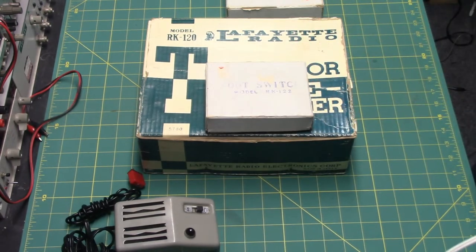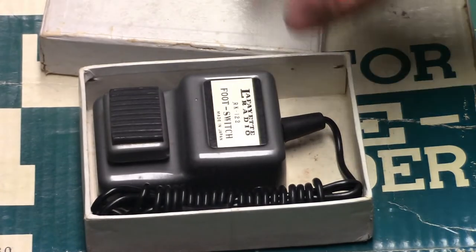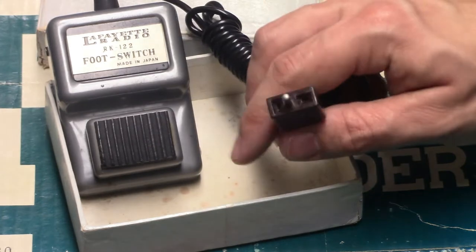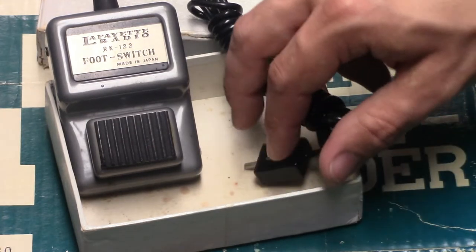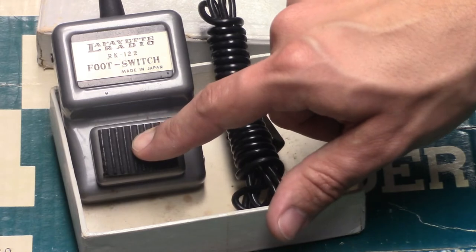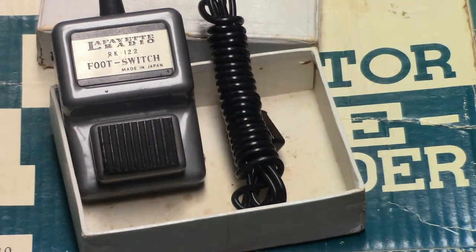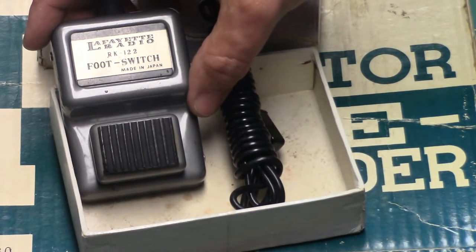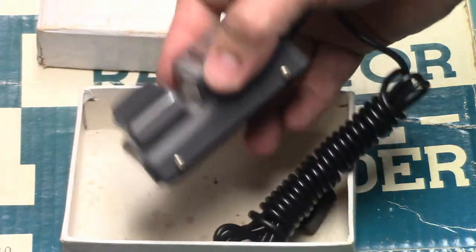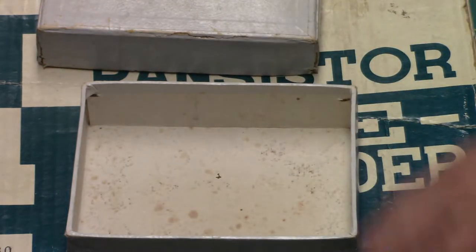We also have the foot switch here. The foot switch has one of those strange types of plugs on it. Whenever you plug the foot switch into the tape recorder, you have to press down on the button in order for the unit to turn the motor on in player or record mode — so the idea is you could operate it with your foot. The Lafayette Radio model RK-122 foot switch, made in Japan, is also in an all metal case. This thing was built to last — built very sturdy, like a flaming tank.